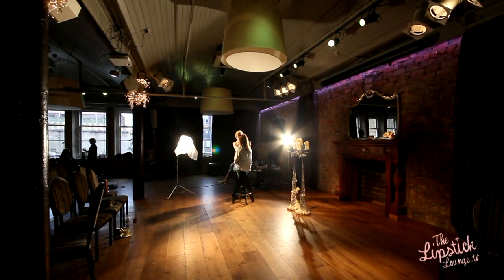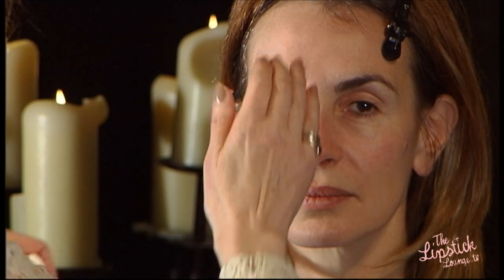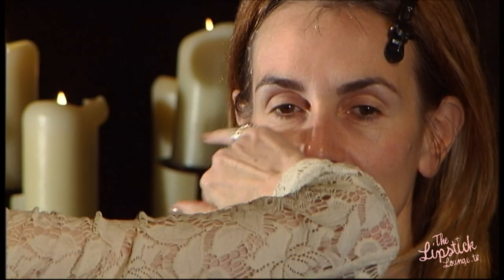Today we're going to do a nice wedding look on Gwen. She's got a champagne coloured wedding dress. Firstly, I'm going to use a bit of beauty flash balm — just a little bit of product on my hand and I'll just pat that in all over her skin, which will tighten it up and give me a nice base to work on.